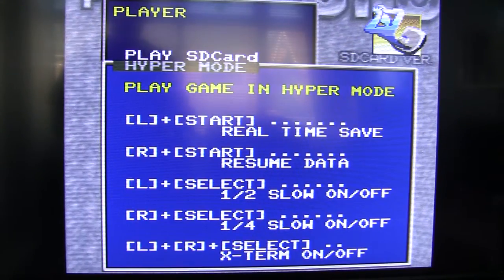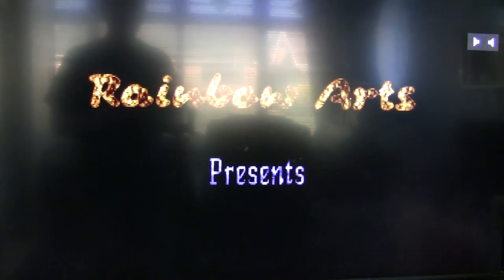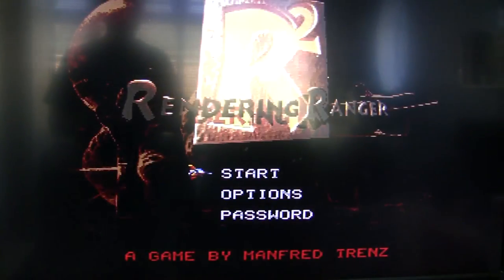Press right plus start to resume it. So we'll start the game — and what's happened there? It appears to have crashed. And I've tried this with Super Mario World, with Road Runner, and various other games. I've not actually found one game yet that works with hyper mode. It either crashes, or there's corrupt graphics, or you go to press the save and resume button and nothing happens.